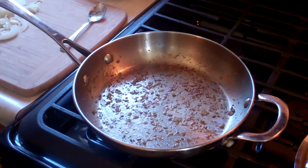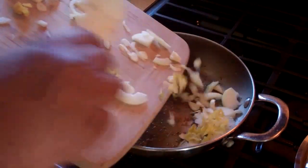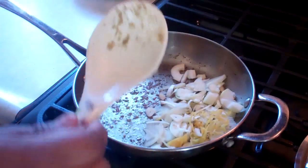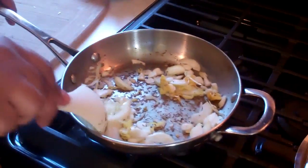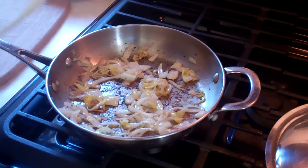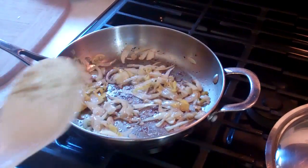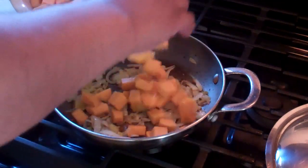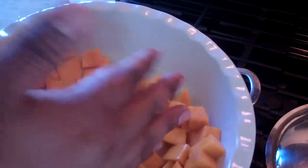Now that onion, garlic, and scotch bonnet pepper is going to go into the same pot and we're going to soften that up for about two to three minutes. The onion, garlic, and scotch bonnet are nice and soft now, releasing all that lovely goodness. So in now we're going to add all that cubed pumpkin — cubed into about half-inch pieces.